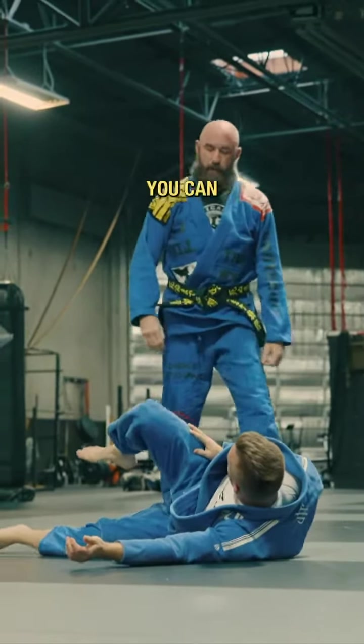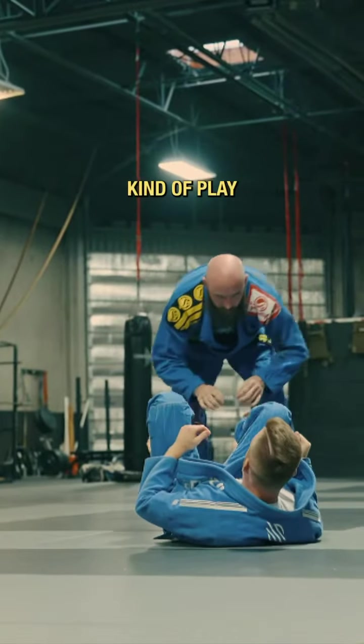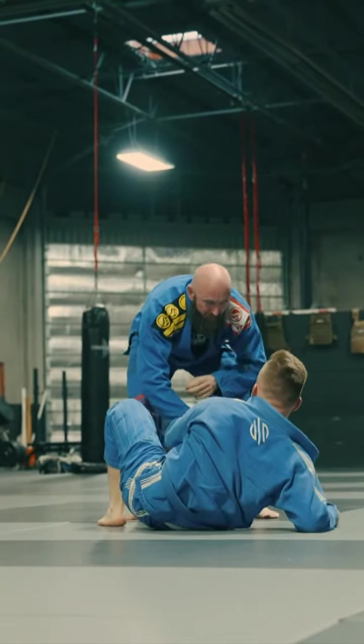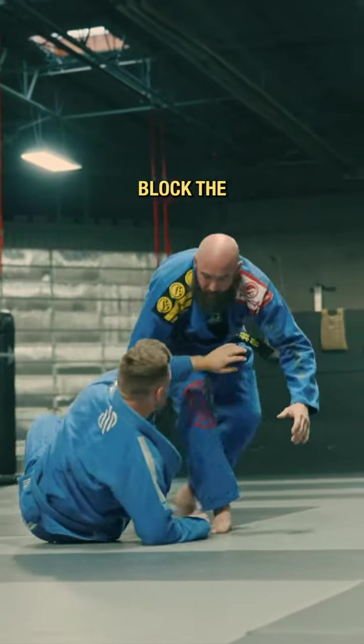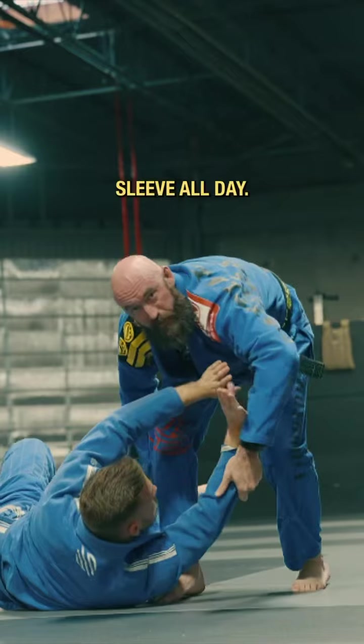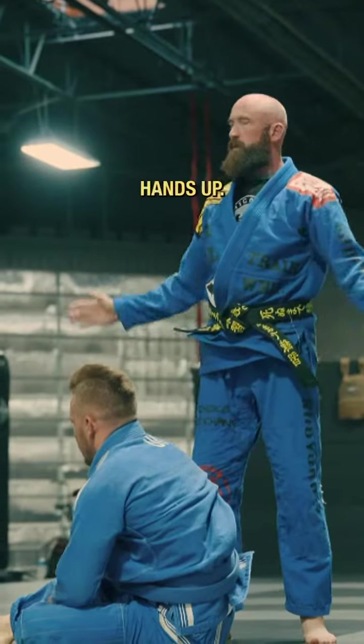So round three — you can either work the half guard pass again, or just kind of play with finding the cross grip. He has to frame and can block the head control. Sleeve all day. Lift. Hands up. Let's go.